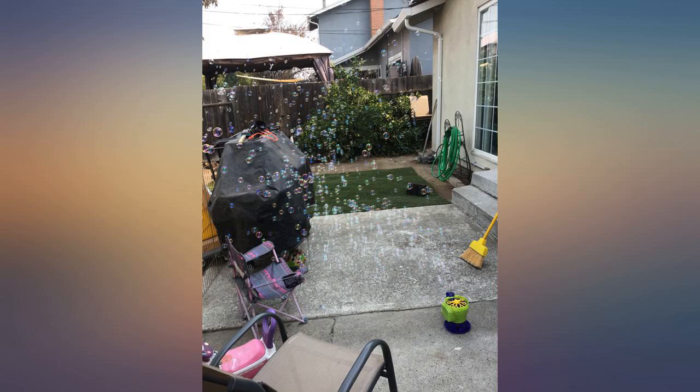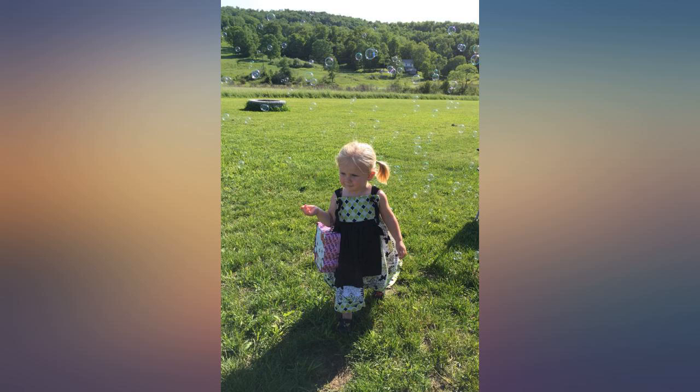I ended up buying a 4-pack as soon as we were done with these. Great in our bubble machine.